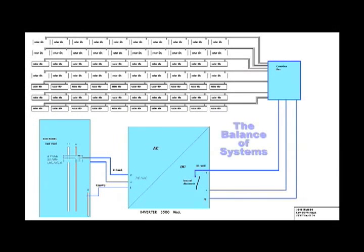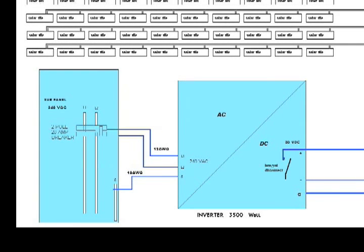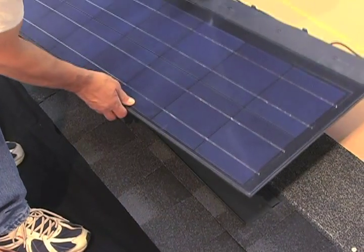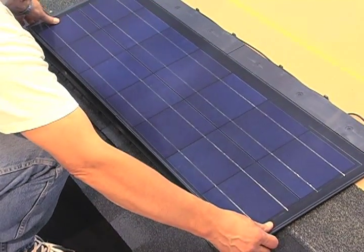The last element of the design is called the balance of systems, which deals with the choice of inverter and how the system will be connected to the power grid. This information is provided for the electrical professional who will do the finish wiring and is beyond the scope of this video. Now let's focus on the rooftop installation that will be done by a qualified licensed contractor.